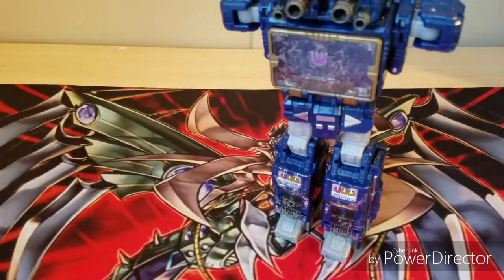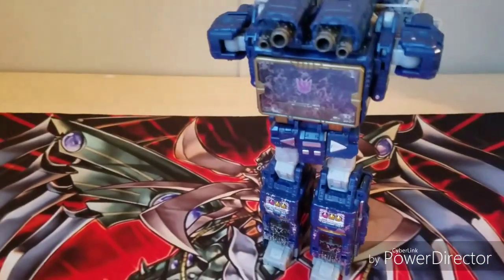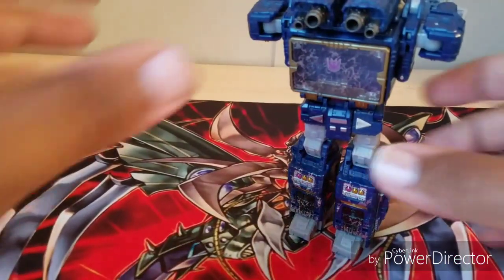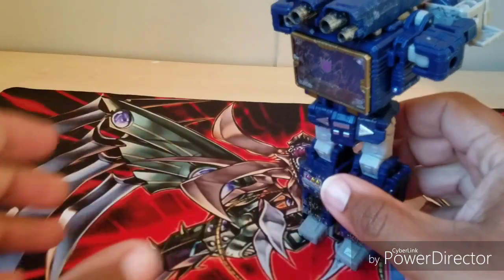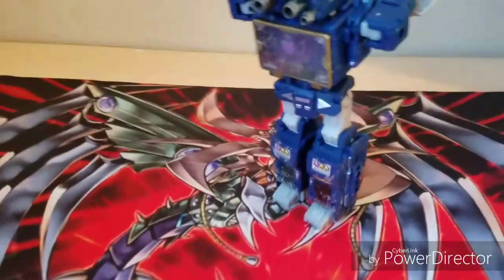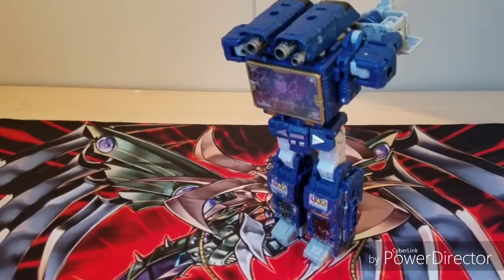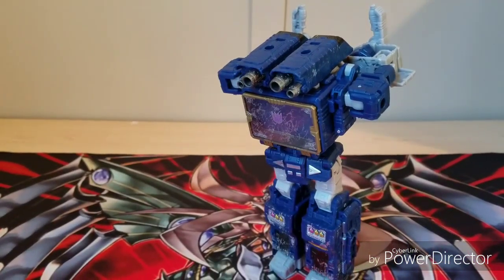BAM — well, a low weak BAM — because this is what the lamppost mode is. I contemplated not even showing it, but it is a G1 reference to the first episode. He can do this. That's lamppost mode. If anyone was interested that he can do that.